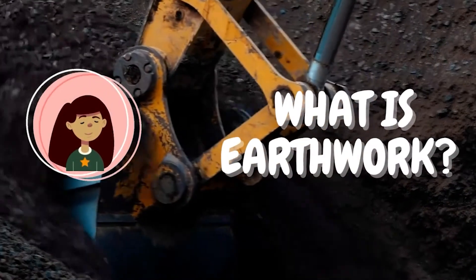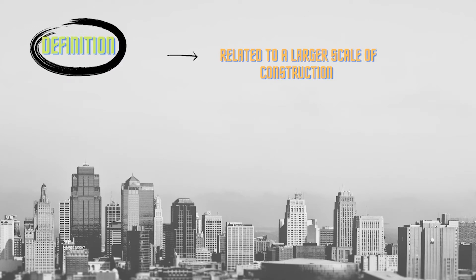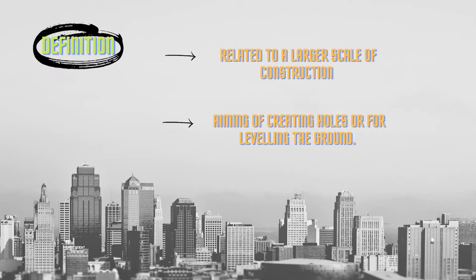So what is earthwork? Earthwork in general are engineering projects usually related to the larger scale of construction. They involve the processing of large quantities of soil with the aim of creating holes or for leveling the ground.